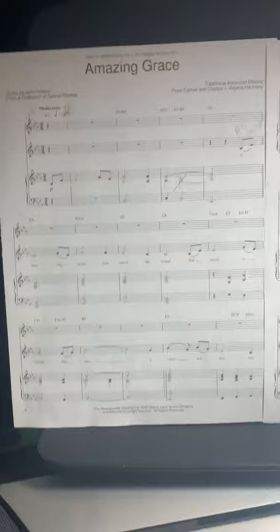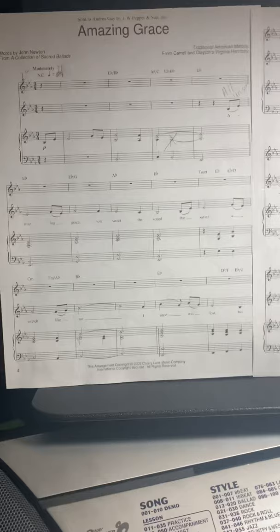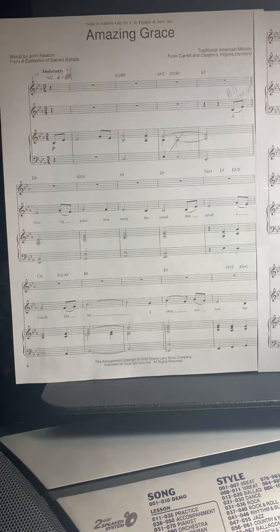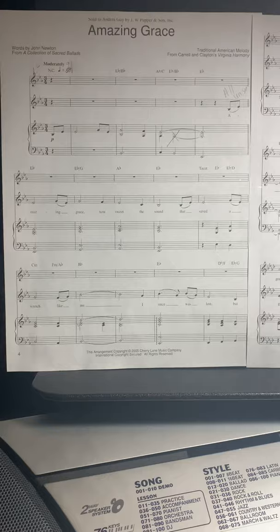Some information before I stop recording: you are using this video to learn your part — the baritone part. When you feel like you've got it, you're going to get two devices ready to go. One of those devices needs to be able to record, and the other device is used for listening to the audio track for the baritone part with earbuds in — and hopefully those earbuds have a mic on them.